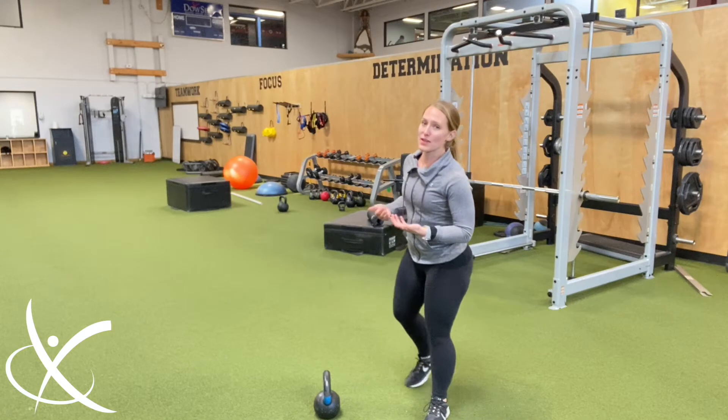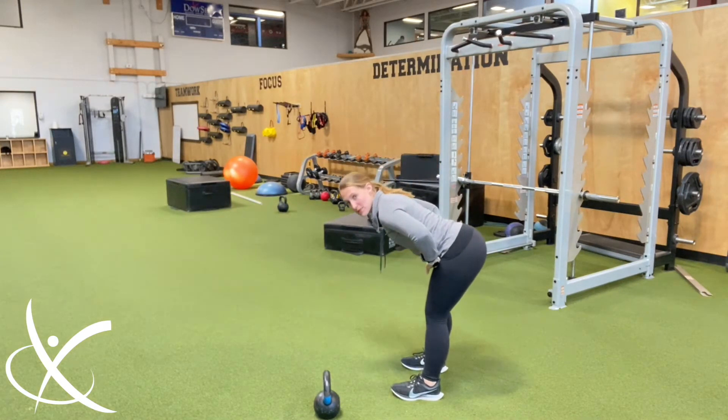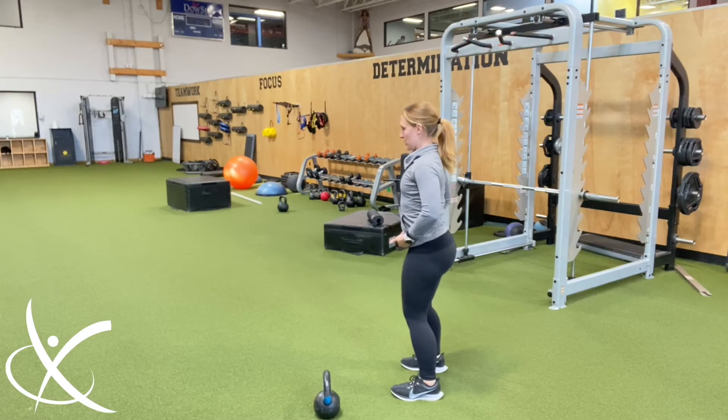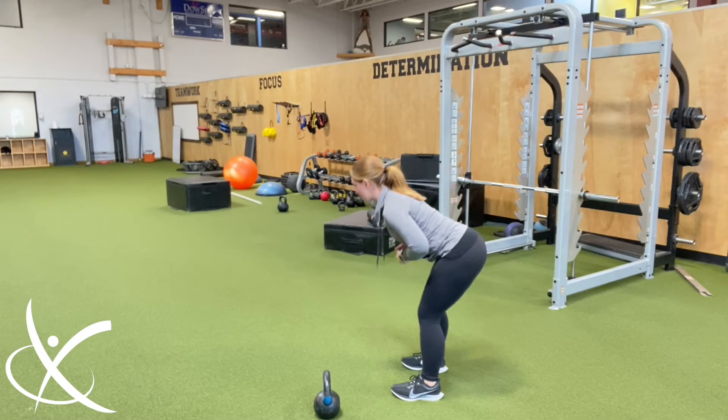With a hip hinge, basically what it is, is the ability to bend forward at your hips without your back rounding. You want a neutral spine. Knees are slightly bent, you're pushing your butt back and coming back up.